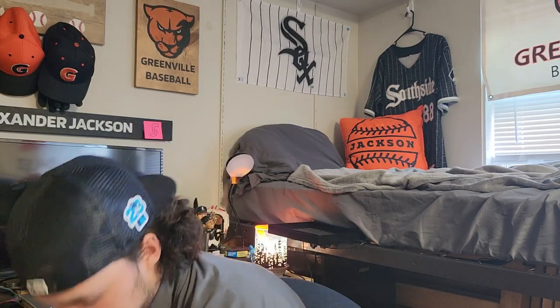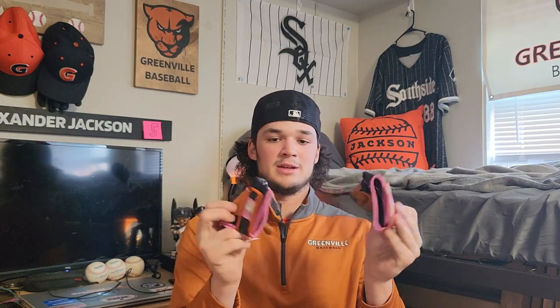Next we got my gamer batting gloves — customized Franklin batting gloves. Of course black and orange for my team, but I like to add a little of my own style to everything, so I got a hint of pink in there too.